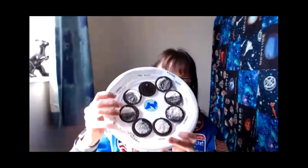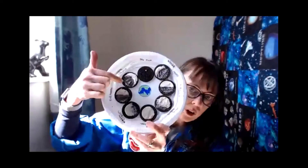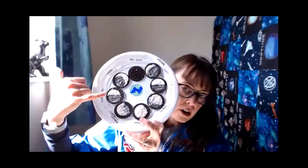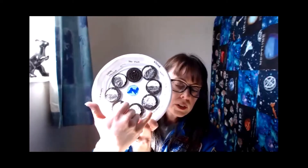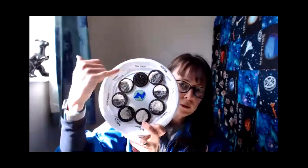If you're like me, you've probably got some really sticky fingers from the Oreo filling. So if we hold this up — hopefully nothing falls off — we have: new moon, going counterclockwise, waxing crescent, first quarter moon, waxing gibbous, full moon, waning gibbous, third quarter moon, and waning crescent. And then the cycle starts all over again.